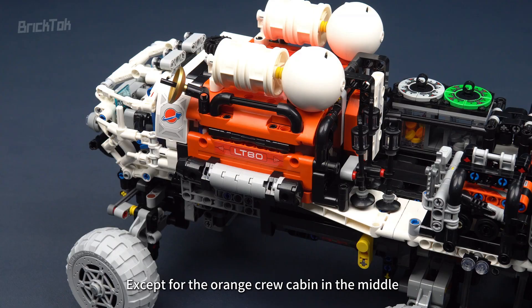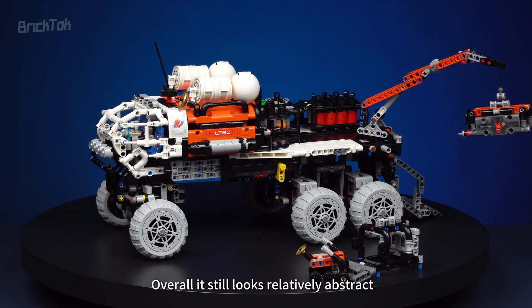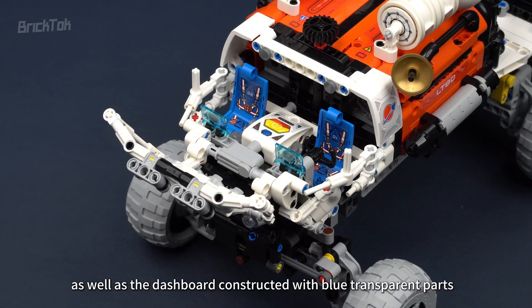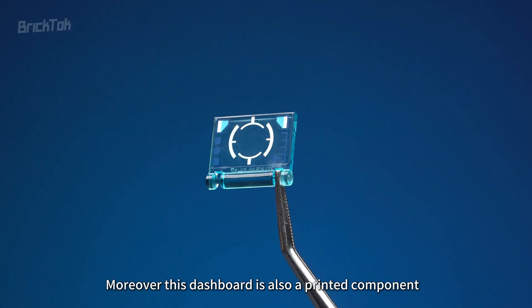Except for the orange crew cabin in the middle, not many technical panels are used in other parts. Overall, it still looks relatively abstract. Inside the cockpit, we can see the blue driver and co-driver seats, as well as the dashboard constructed with blue transparent parts. Moreover, this dashboard is also a printed component.